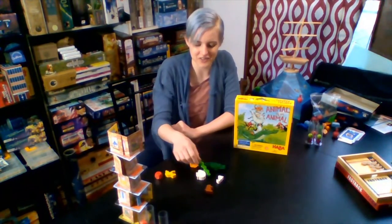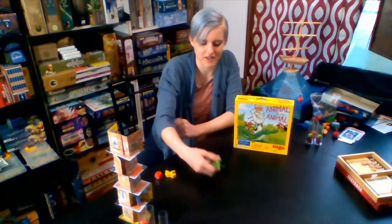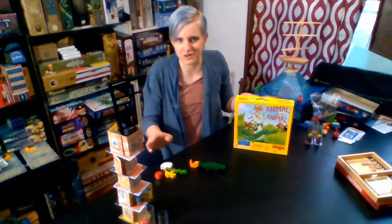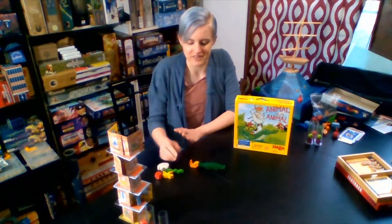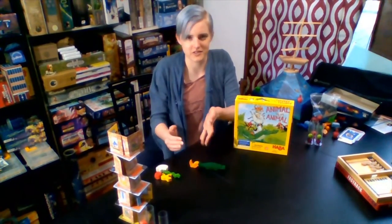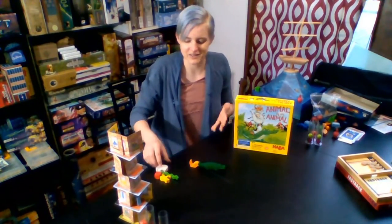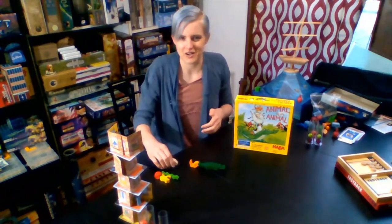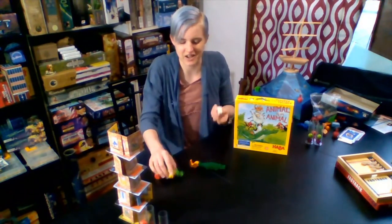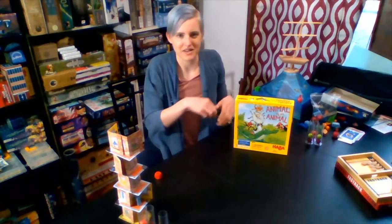If the tower falls over, then you keep two of those animals — you get to pick — they go back to your pool, and the rest of them go back to the box so the game doesn't go on literally forever. But the goal of the game is to have all of your animals stacked up first. So having it fall over on your turn defeats that purpose. But I think it's super fun — it's just a blast to stack up wooden animals. So that is Animal Upon Animal.